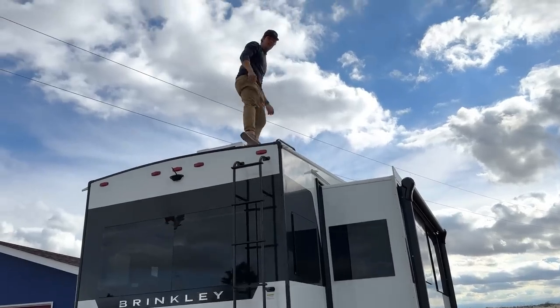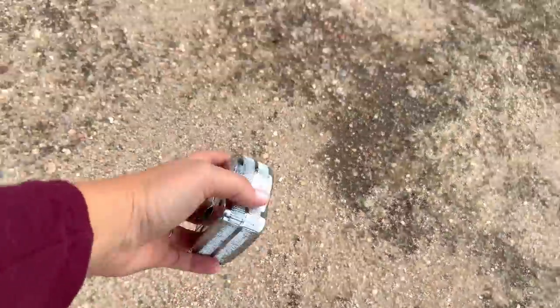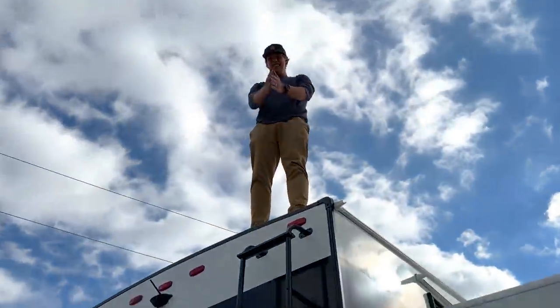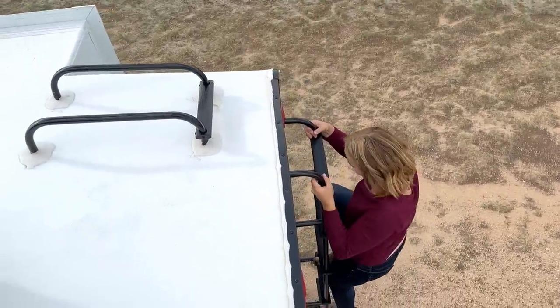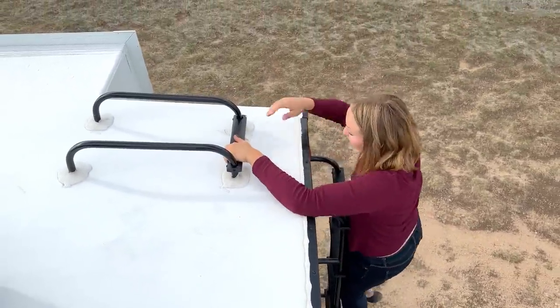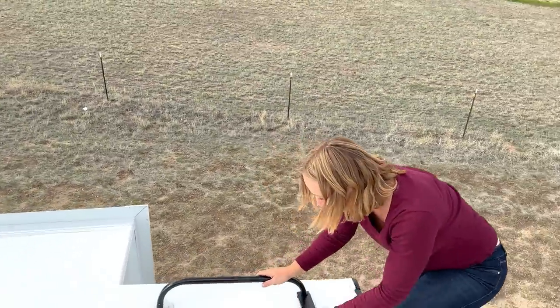I almost made it. I thought that was your phone for a second. At least it wasn't that. I don't really like these ladders — I feel like they're not really that sturdy. It's fine though.